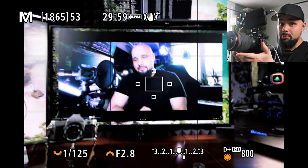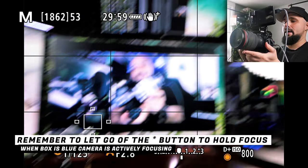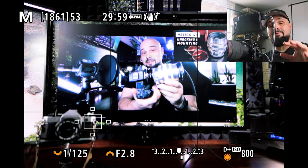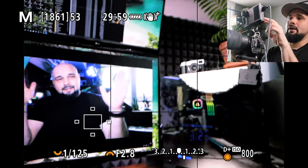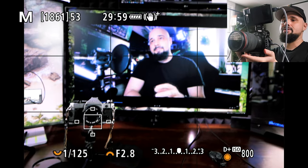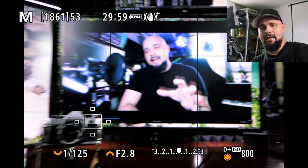If you want to use the focus-recompose technique, hit the star button, focus on your subject, recompose, and shoot. Then switch back to eye tracking by hitting AF-ON and the camera tracks the eye. The reason Continuous AF is off is that if it were on, when you try to recompose after focusing with the star button, the camera would automatically refocus on whatever the focus point lands on — ruining the recompose. With it off, the depth of field stays the same.